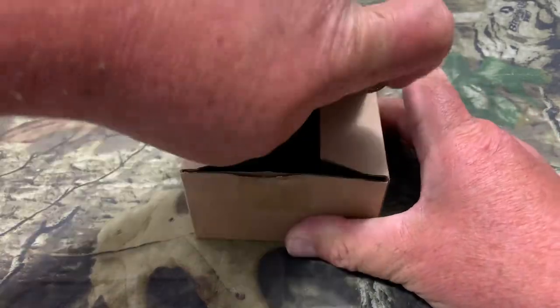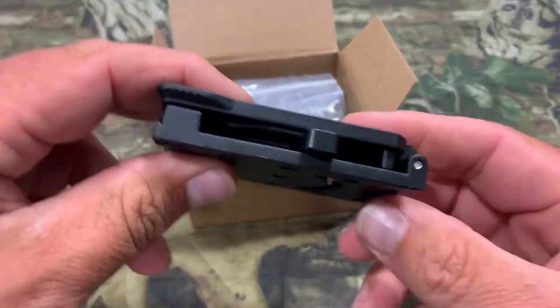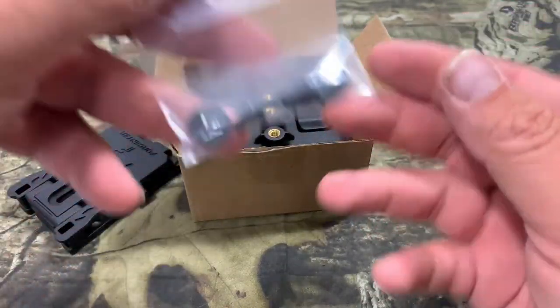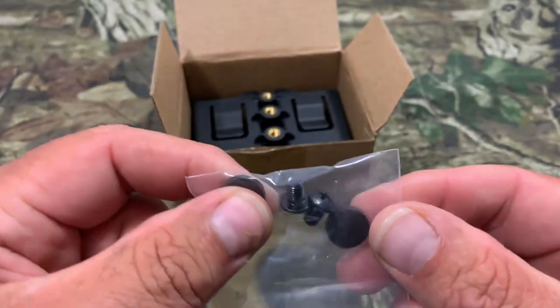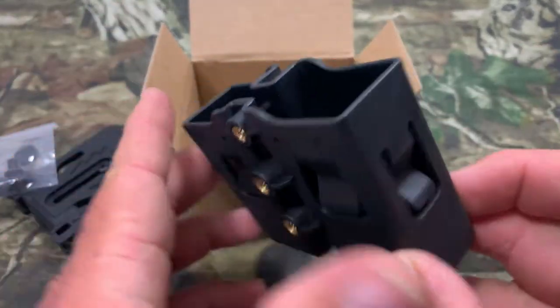Let's pop this open and see what all comes with it. First thing we got in here looks like the part that attaches to the belt — that looks like a nice thick piece right there. We've got our hardware here with a couple of screws, and looks like maybe a couple of spacers. And then we've got our double mag pouch here.